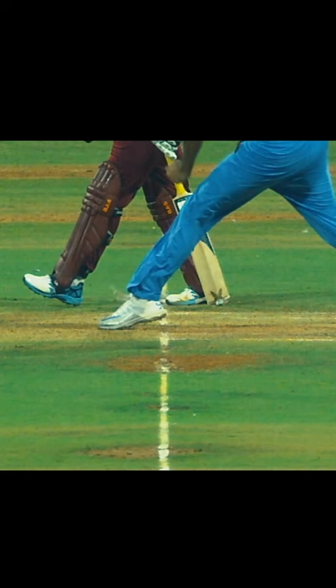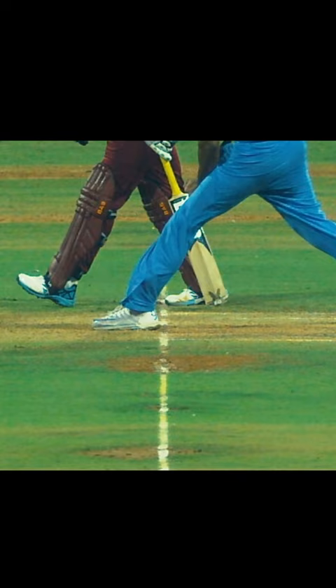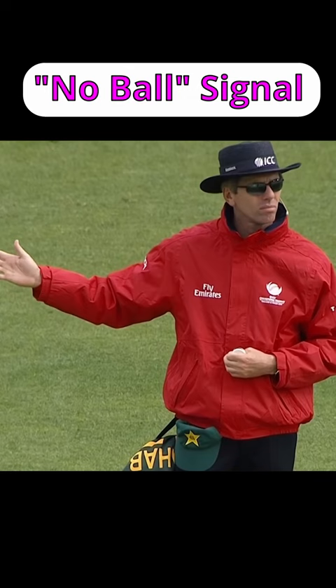When a bowler bowls a no-ball, the umpire will signal this by holding out one arm horizontally. Any wickets they have picked up on the ball no longer count, except for run-outs and a couple of other unusual ways.